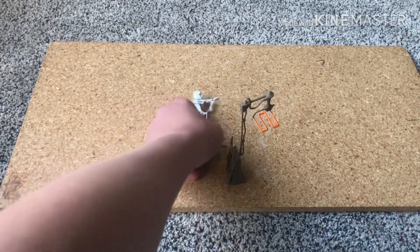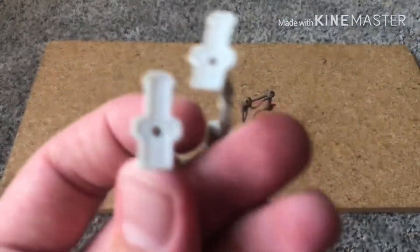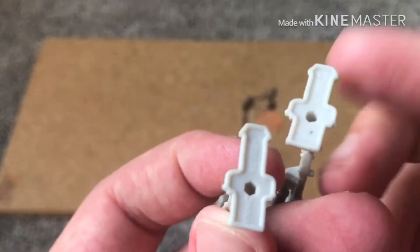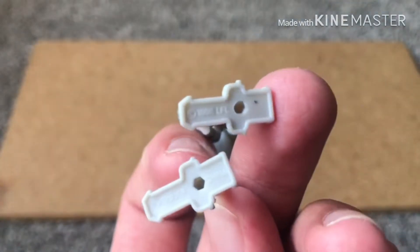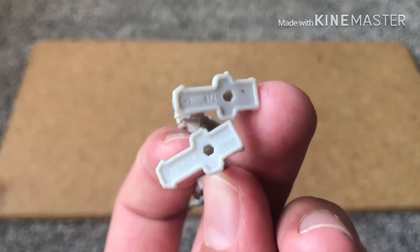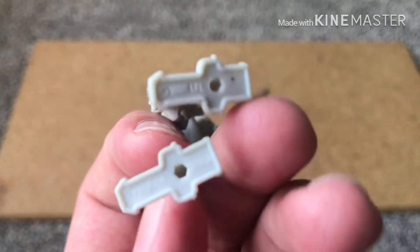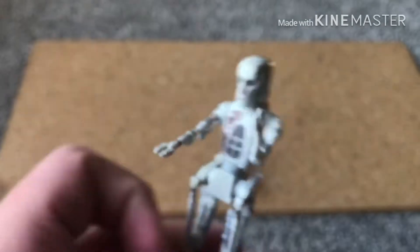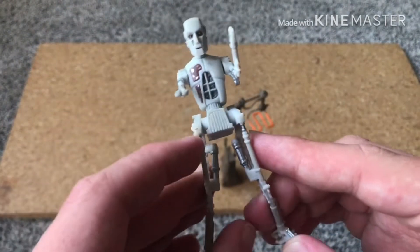Positioning it right is a bit challenging, but it will work. On the bottom of the feet you can see the date it was released was 1998. It says LFL, copyright, Kenner, and China. LFL stands for Lucasfilm Limited, by the way, if you weren't aware — just something I figured out earlier today when recording another video.